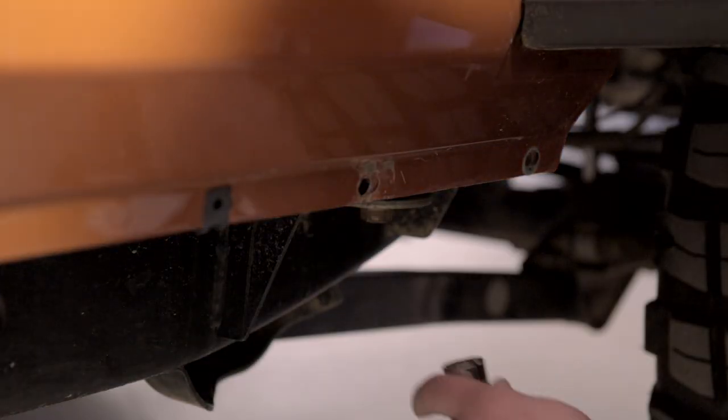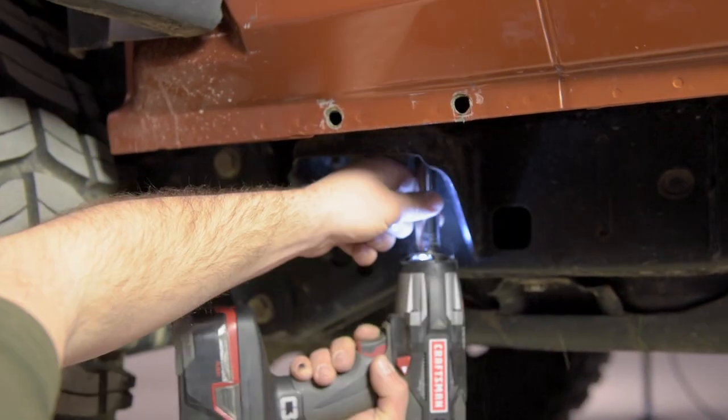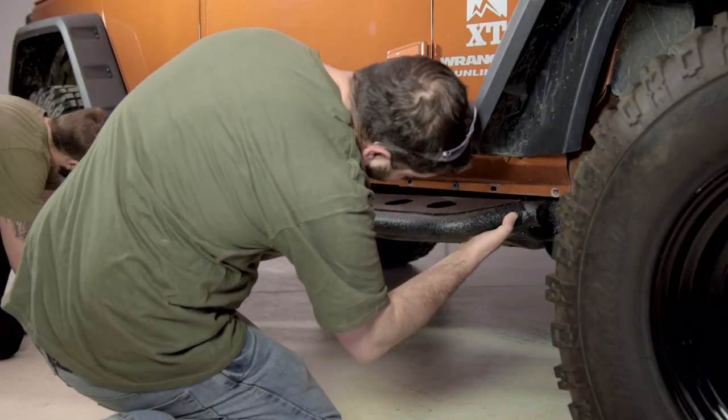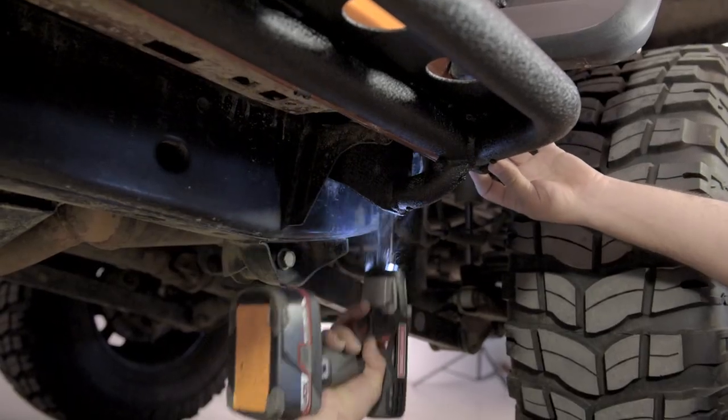The first step in the installation is to remove the large body mount bolts and washers from the Jeep. These don't use those for installation, but you will have to get them out of the way to get these bolted up. After that, you can remove the two smaller bolts from each one of the Jeep's body mounts, put the step into place replacing that hardware. Once you have those torqued down, you can replace the larger body mount bolts and washers and torque those as well.